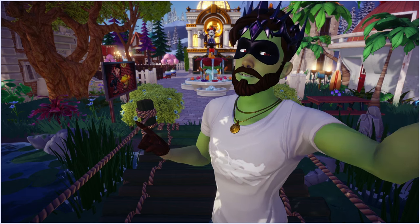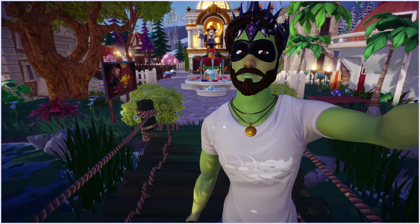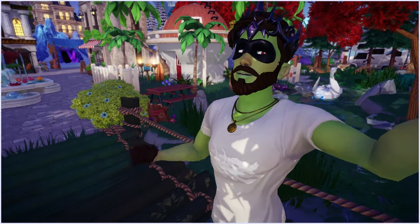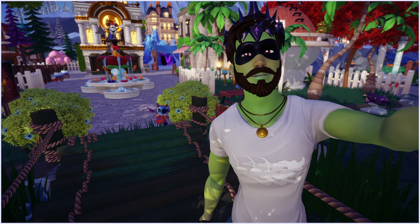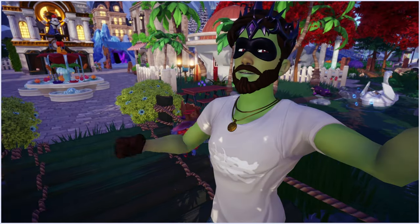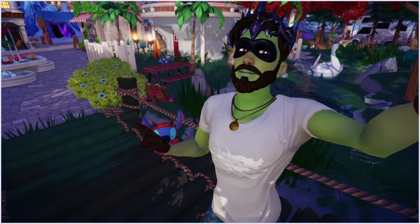Hey everyone, welcome back to the channel - Dream Snaps again today. We've got some music playing from good old Stitch, wherever he is. Let's have a look around - there he is, in his little garden that I made. Hope you're all doing well and had a good weekend and good week so far. It's so adorable, Stitch buddy.